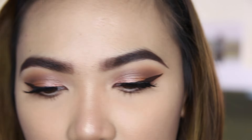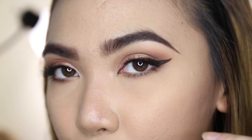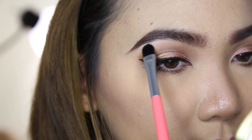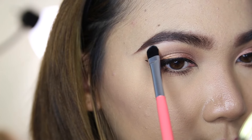For that extra oomph — this is really optional — you can make the brows even more prominent by highlighting underneath your brow. You're just going to want to take a really light eyeshadow, so I'm going to be using this white color right here, and using a nice flat brush I'm going to clean up underneath the brow.